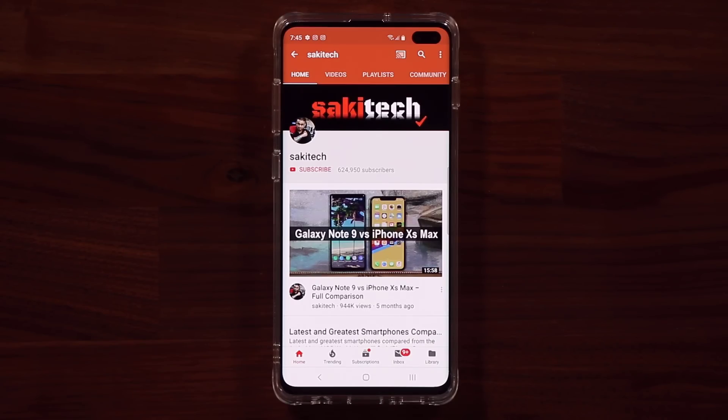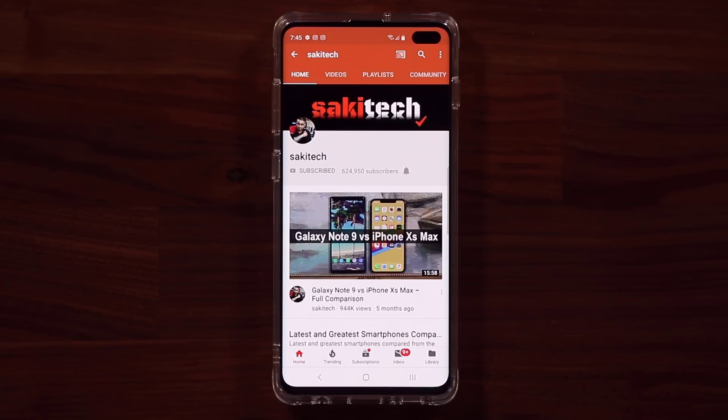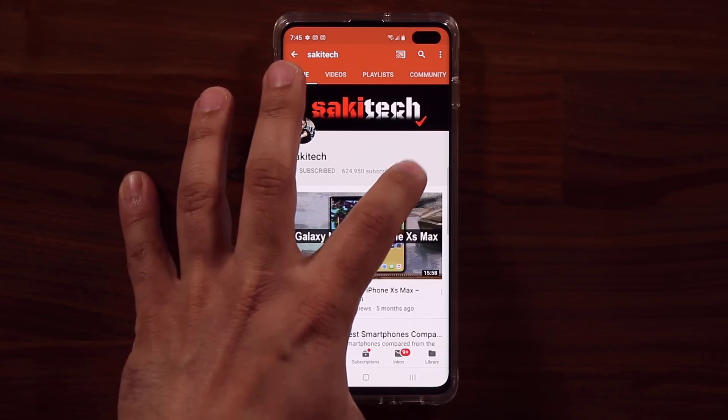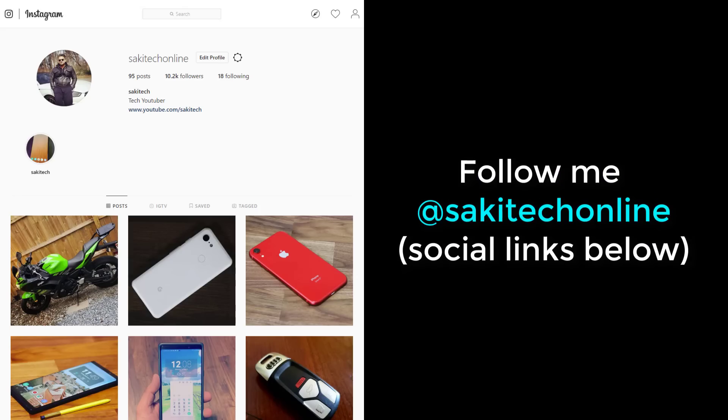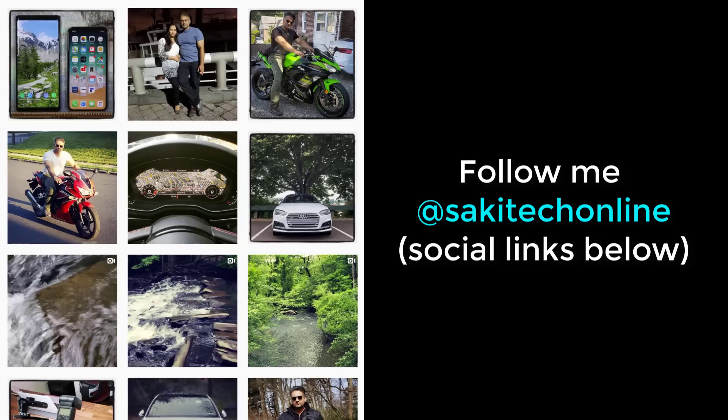Before we dive in, if you find my videos useful, make sure to click the subscribe button and also click the bell icon to get notified every time I upload a new video. And if you use Twitter, Instagram, or Facebook, make sure to follow me at SakiTechOnline for the latest updates.